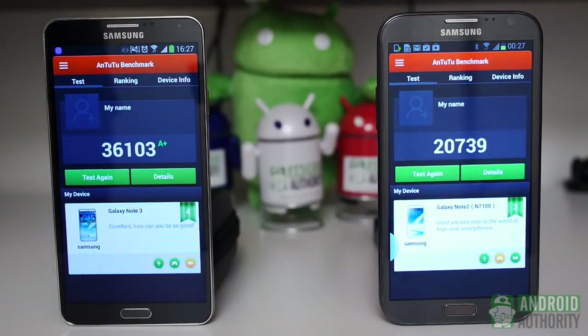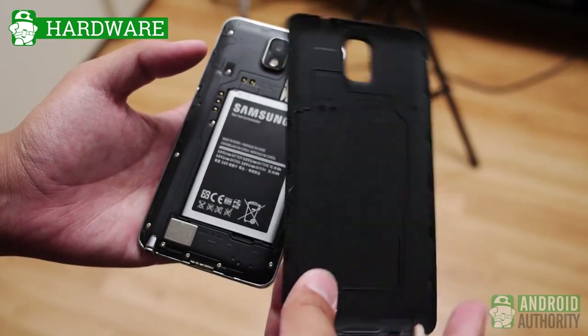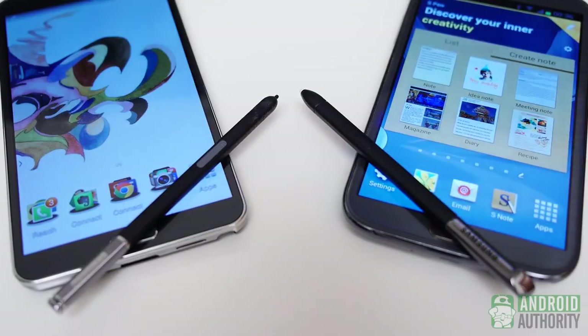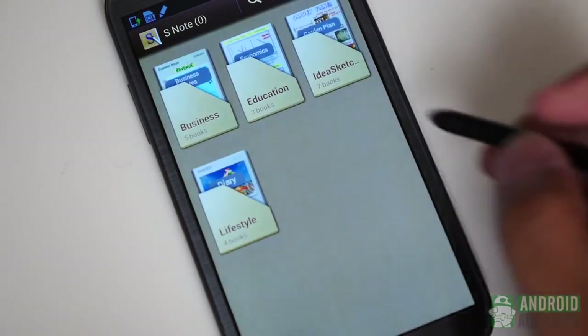While the Note 2 might still be great for people who don't demand too much from their S Pen-enabled smartphone, what the Note 3 offers is very difficult to dismiss. The removable back cover still implies removable batteries and expandable storage, of which the Note 3 begins at 32GB while the Note 2 began at 16. In the case of the Note 2, it was all about popularizing the S Pen, which went from being a niche tool to becoming part of multitudes of users' experiences. The Note 3 is then the next step forward for the S Pen, and it truly is.